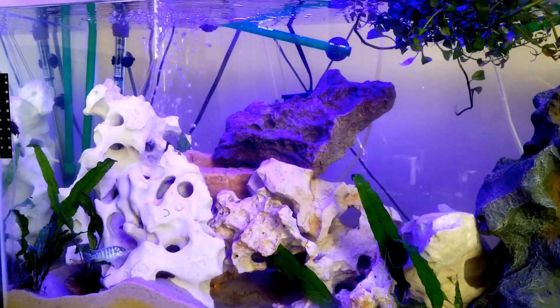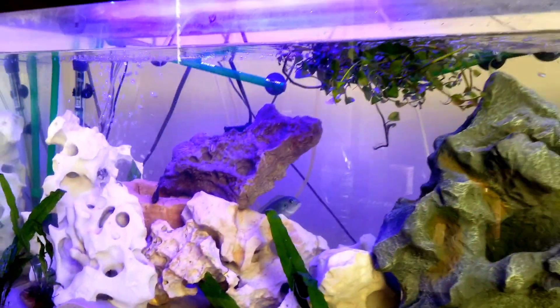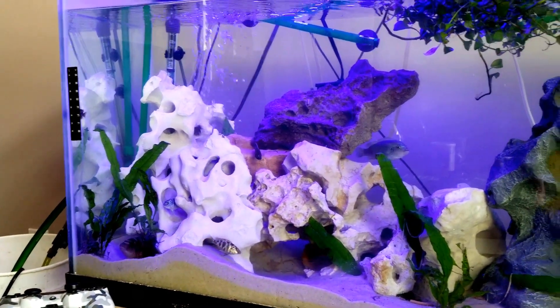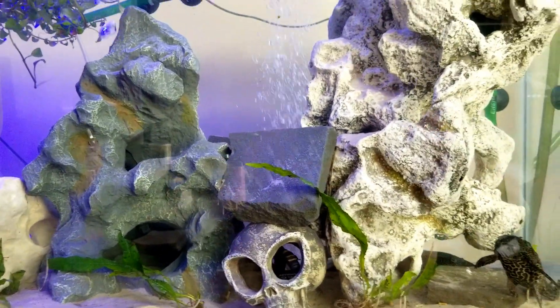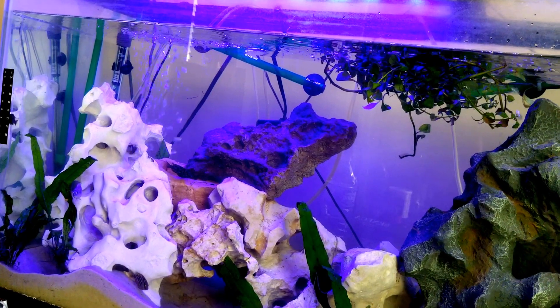Now let's look at the nighttime. I prefer the Marine and Reef LED for nighttime, but unfortunately I'm doing this in the daytime so you really can't tell. However, you can see a little purplish-blue on that brown rock, and in the left bottom corner there's a purple-blue color. On the right, the Aqua Sky, you can barely see the moonlight — if done at night it would be a light blue moon-type color.